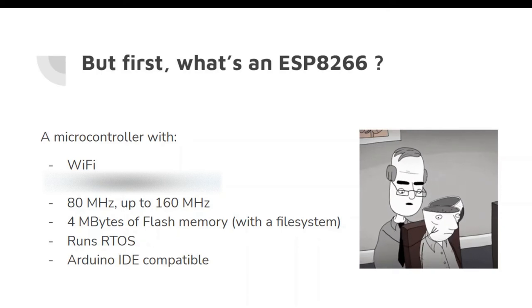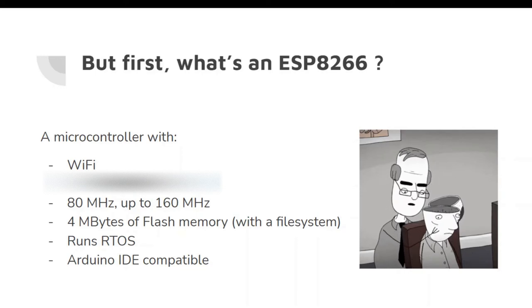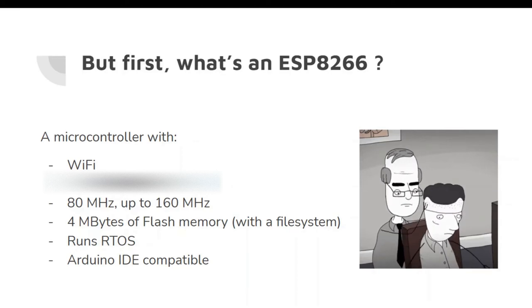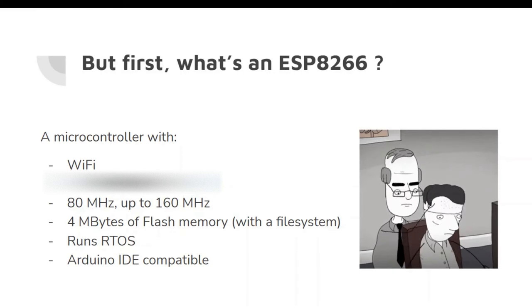You can store files and manipulate them on an ESP8266. I've already used this feature so many times, including in my ultra-low-power temperature logging IoT node — I'll leave a link to that project in the description. It also runs RTOS, the real-time operating system. I'm not going to go into details about RTOS because it's mostly hidden in the Arduino core. But you can check it out if you're interested, or if you need a microcontroller that supports RTOS. The ESP8266 is Arduino IDE compatible.